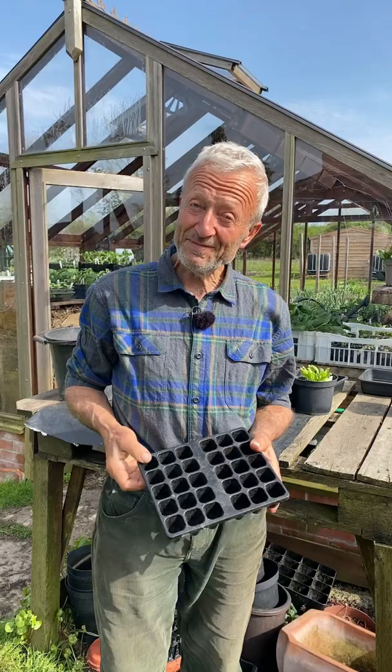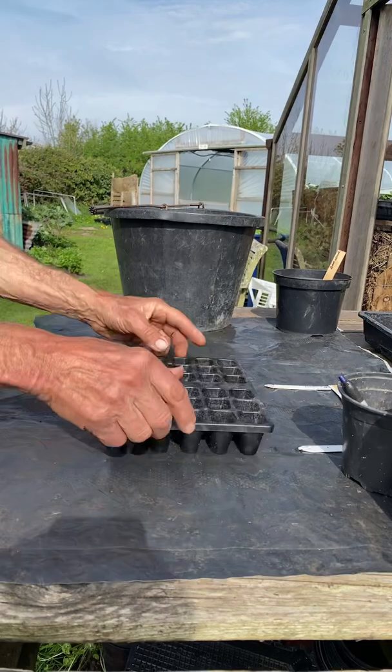Sowing sweet corn in cool climates in a module tray. I'm using the tray I designed, a CD30, and it has nice big holes at the bottom and not too much compost, and sweet corn are very happy with that.